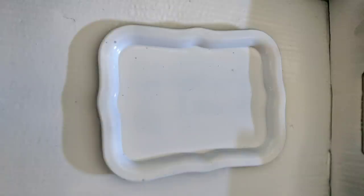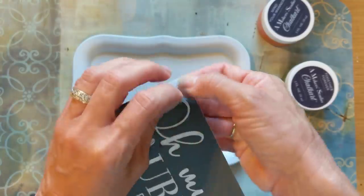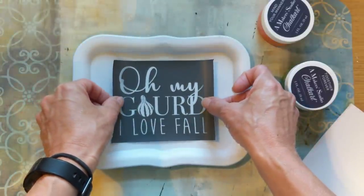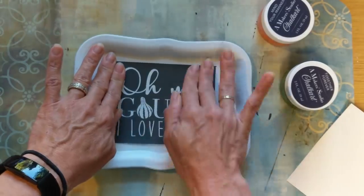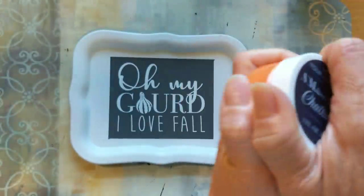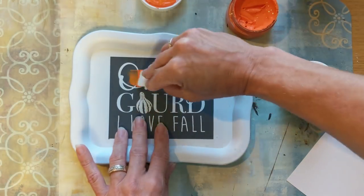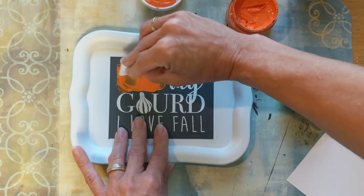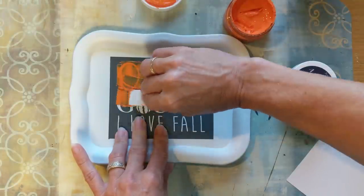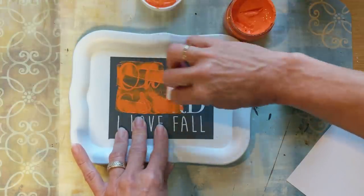I'm using another one of my fall stencils from a Maker's Studio. I thought this was so cute — it says 'Oh My Gourd, I Love Fall.' On the first project I only used one color of chalk art, but on this project I'm going to show you how you can use multiple colors. I'm using that same orange, Mind Your Manners, with a small scraper so I can place the paint only where I want it on the first two lines, and then I'll add a second color for the last line that says 'I Love Fall.'